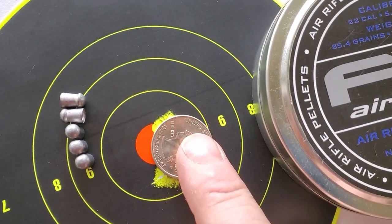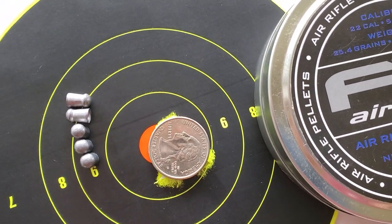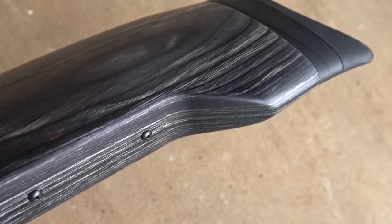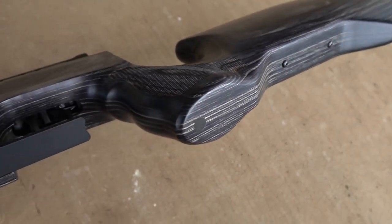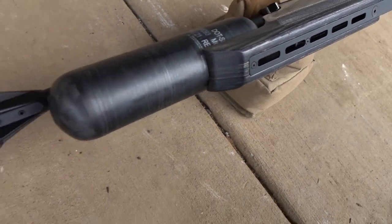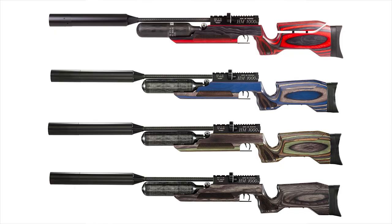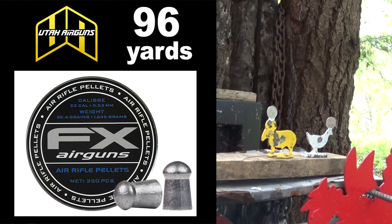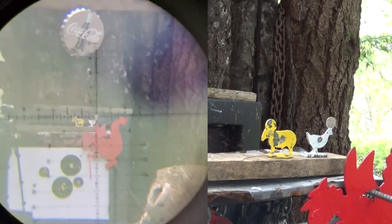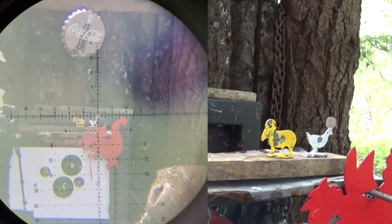It seemed like the FX 25.4 grain did a little better than the 25.39 grain JSB. Utah Air Guns gave me a discount on this gun, and I definitely want to thank them for that. This gun is so smooth to shoot. My next step is to go get my collection of slugs and try a bunch of different slugs out of it — I'm sure I'll find one that shoots just as good as these pellets, if not better.